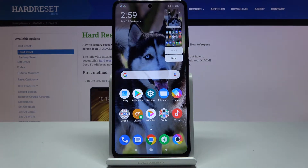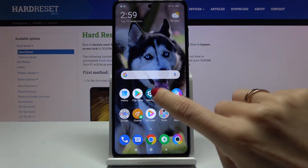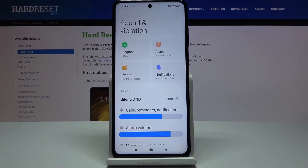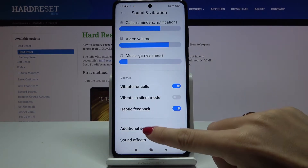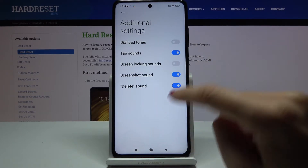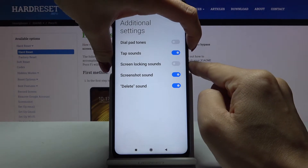The screenshot has been made, and if you'd like to change it, you have to go to Settings, then find and select Sound and Vibration. Scroll down and tap on Additional Settings. Here, just pick Screenshot Sound, and now you'll be able to hear the sound notification.